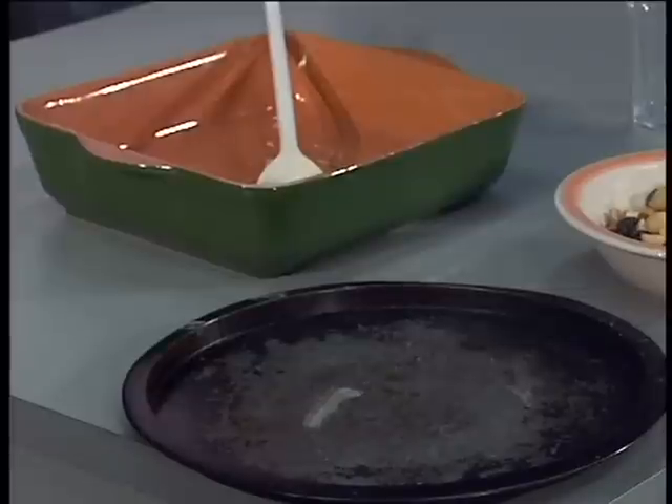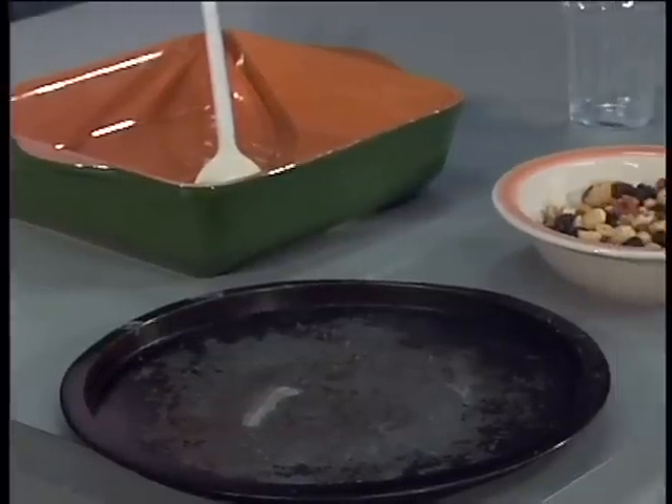Right, before you get started, you'll need a couple of things: a mixing bowl, an airtight storage jar, a spoon, a sharp knife, and a baking tray.